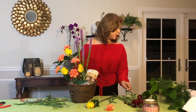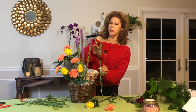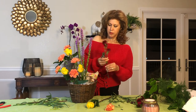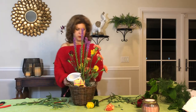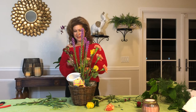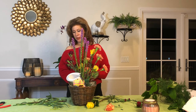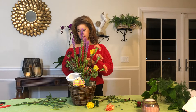Okay, now we're just going to follow with some mini carnations. I'm going to turn it towards me to see what I might do. I don't know if you can smell the flowers, but they have such a wonderful scent — especially the yellow roses.